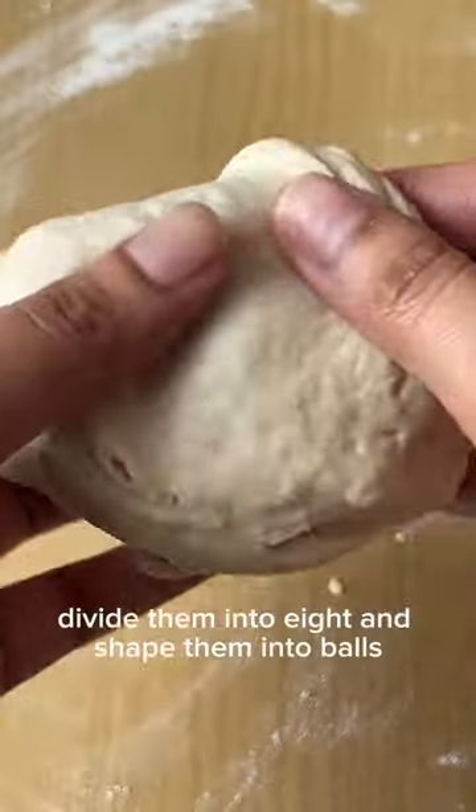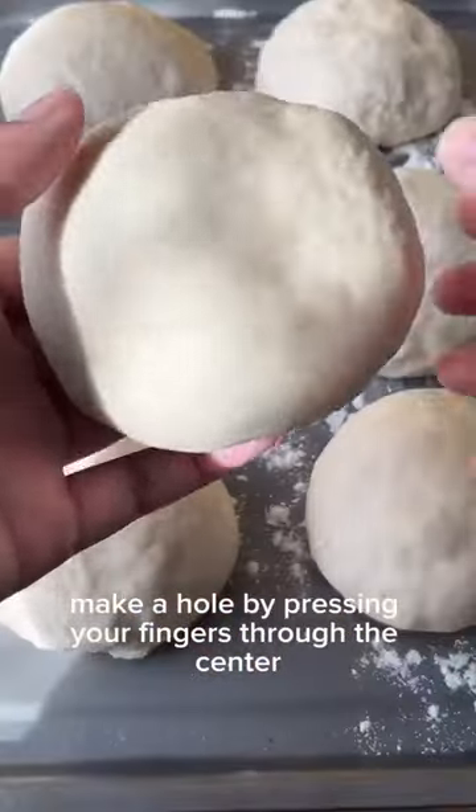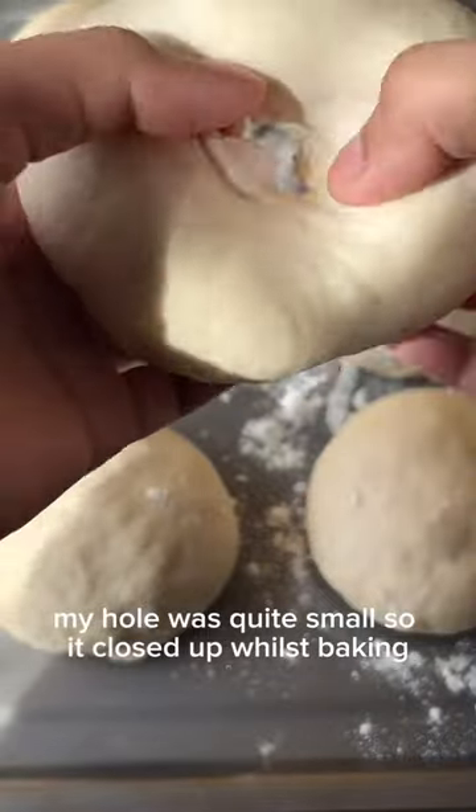Once the dough has risen, divide them into eight and shape them into balls, then let them rest for 10 minutes. Make a hole by pressing your fingers through the center. My hole was quite small so it closed up whilst baking.